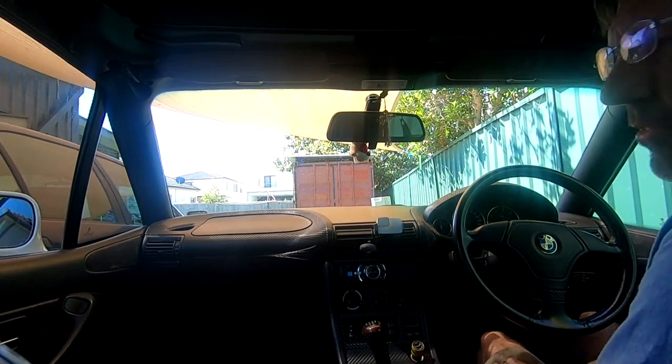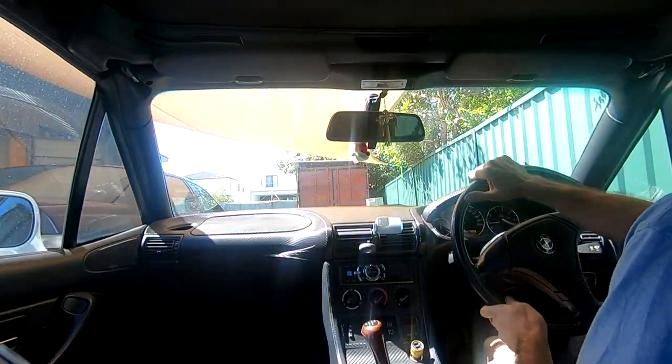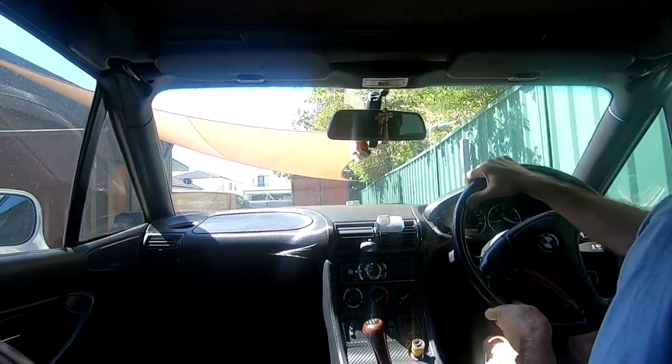We're just taking this little Z3 for a test drive. This one's a manual — my other car was an automatic — so it'll be interesting to see how this runs.